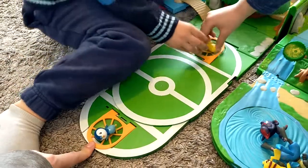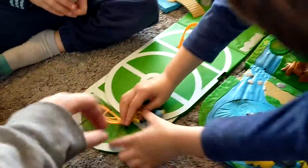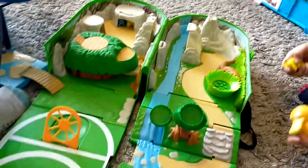Out goes Piplup and Pikachu. Ready, steady, battle! No! Poo! Oh no! [laughter] So here's a pretty good little set.